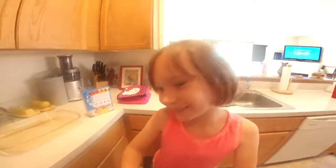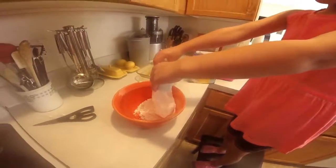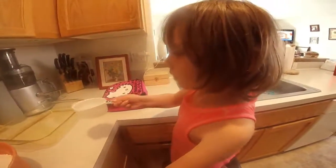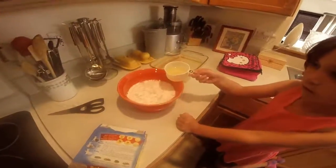What are we having fun doing right now? Well, we're making a cake right now. I'm putting the mix in — almost there. It's time for water. Okay, oil.